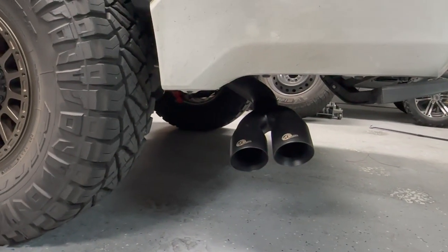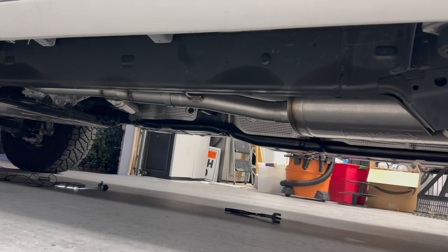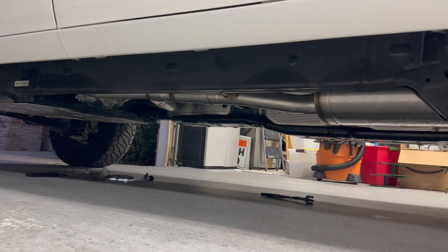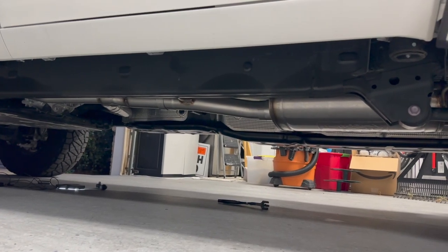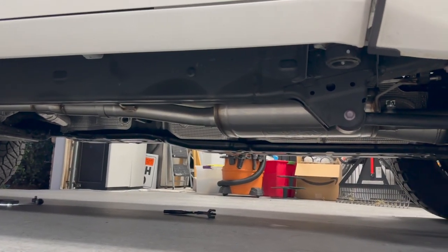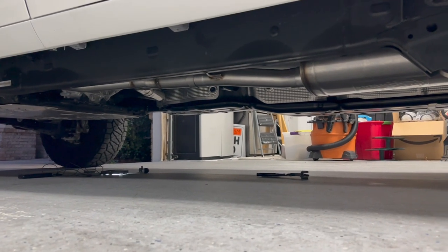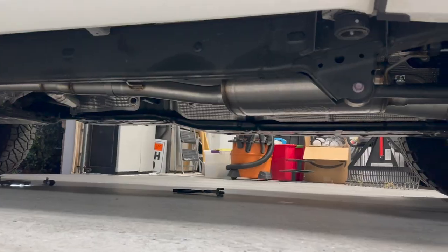We have it all installed. It's not going to hang down like that because we left all the clamps underneath pretty loose to maneuver the exhaust around. Go ahead and tighten everything down to 40 to 45 foot-pounds, and then use some isopropyl alcohol to wipe down all the stainless steel so your fingerprints don't get burned into it when you start the truck up.